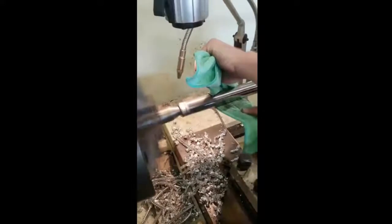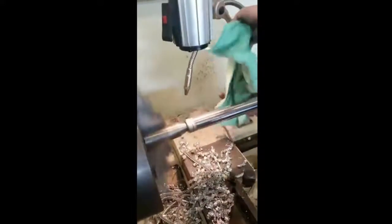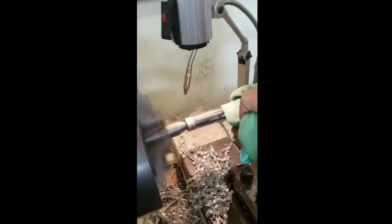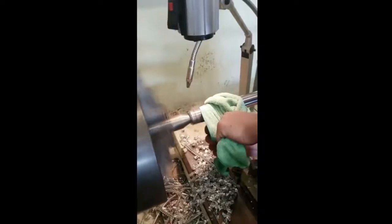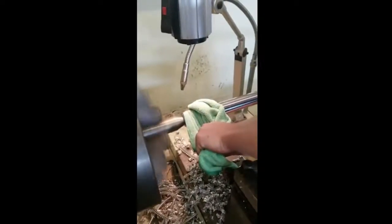He takes it down with scotch brite while it's spinning in the lathe, then runs a cutting compound or polishing compound down on it. Then he comes back with a lint-free towel wrapped around it, just lets the lathe spin it — lets it do all the work — holds some pressure on and lets that rag do it.